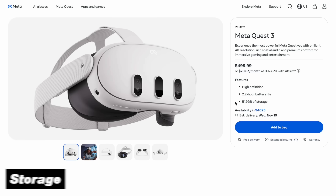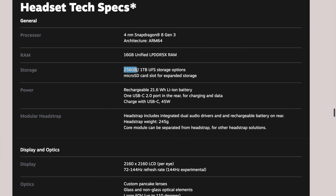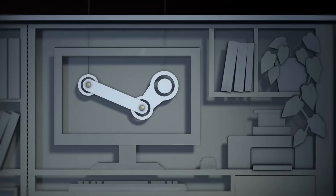Another interesting thing: while the base Quest 3 comes with 512 gigabytes of storage, the SteamFrame will come with either a 256 gigabyte model or a 1 terabyte version — with the cool addition that you can upgrade the storage yourself using a microSD card, boosting it all the way up to 2 terabytes in total, so you can go really wild and download all the games you can imagine.